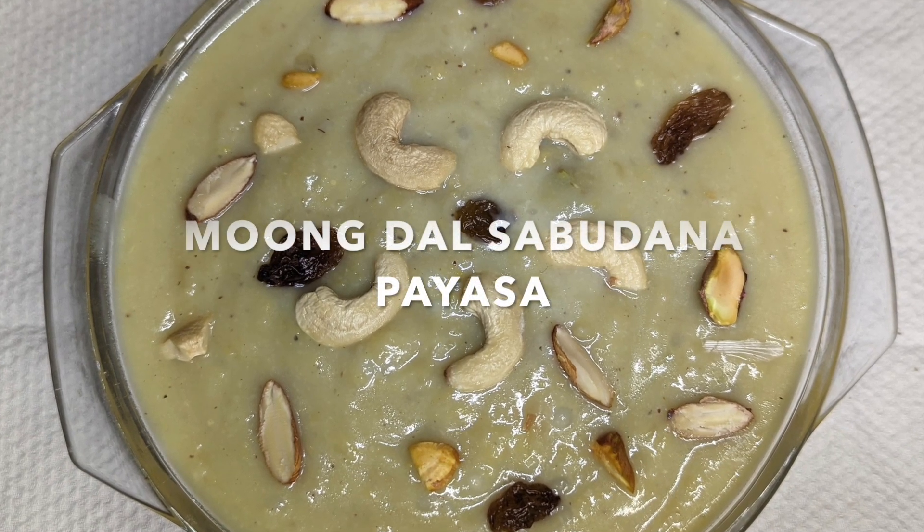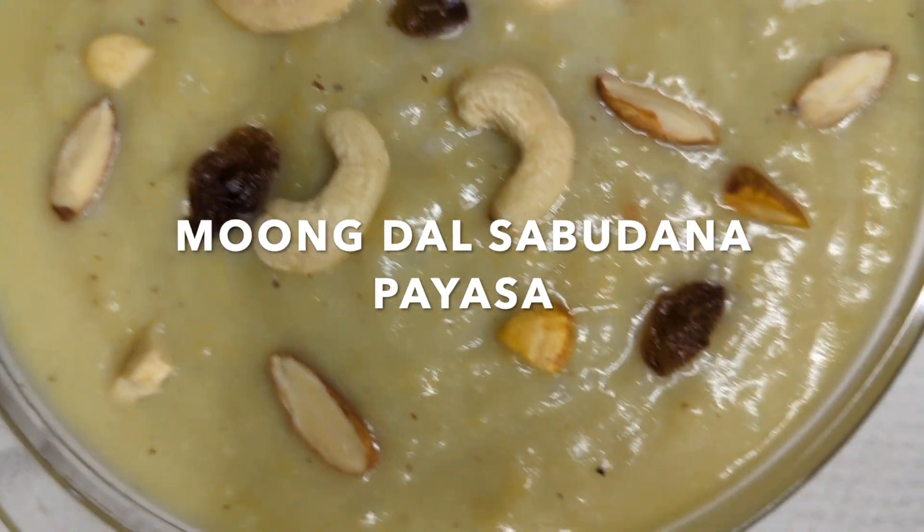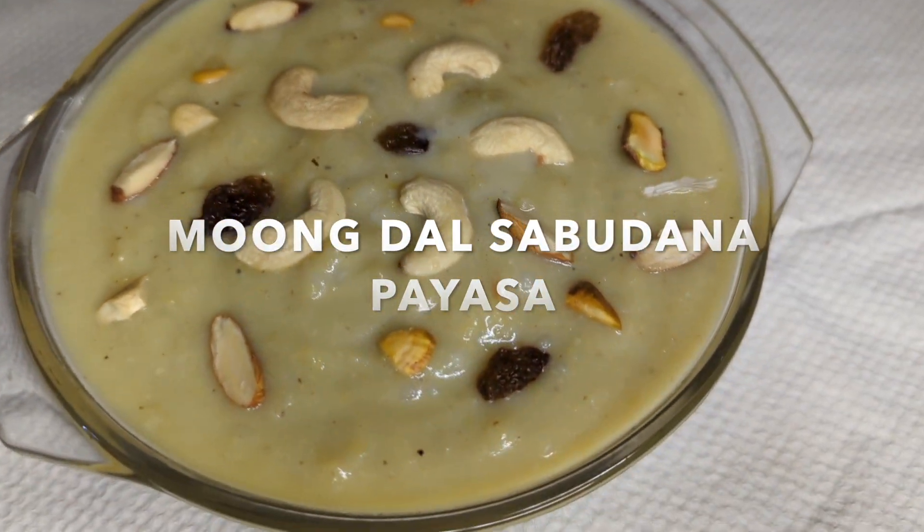Hi friends, welcome to Indian Jalakichar. I'm going to make this meal for healthy food — how you can eat healthy food.